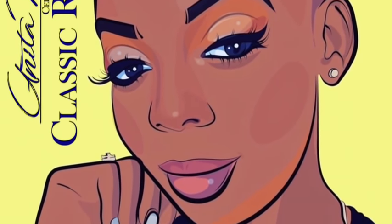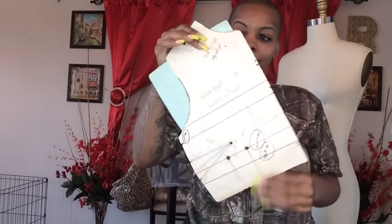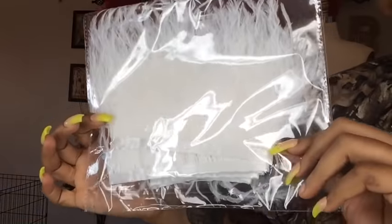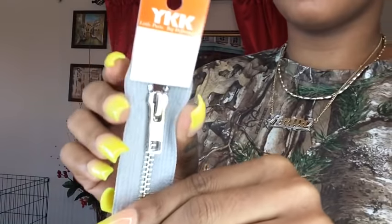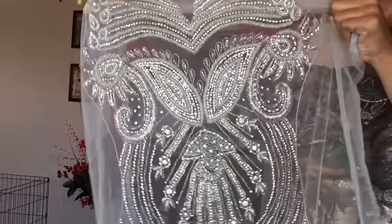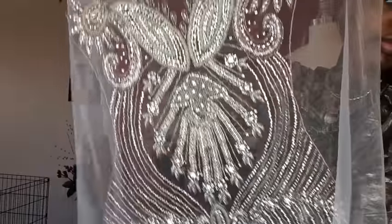Hey designers, welcome back to my channel. First, you guys will need your basic bodice or basic dress pattern. You will need nude mesh — any nude mesh that matches yourself or your client. It's very thin but that's a good thing. You will also need some stretch velvet — I'm using gray — and feather trim from Hi Trimming. You'll also need a metal zipper or invisible zipper, and a bodice applique. I got mine from Exclusive Fabrics — so pretty!